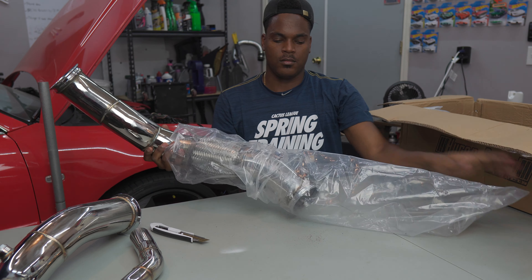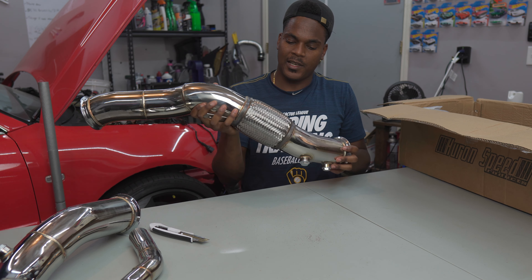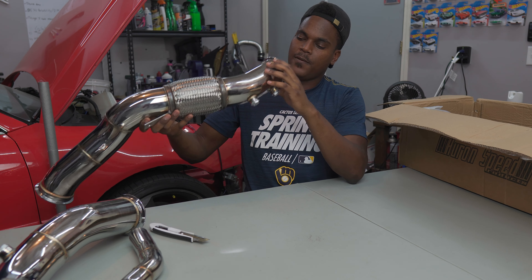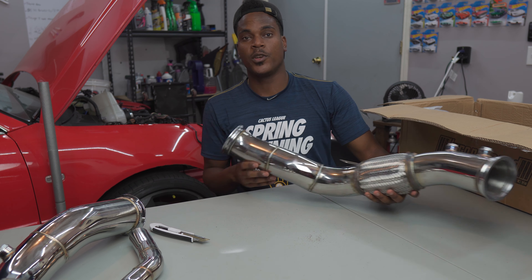Another piece here — this looks like it goes onto one of the mounts by the trans. Decent flex pipe, although it does look like it's unlined, so there's no interior liner. Not the best quality flex pipe, but it will do. The rest of it looks pretty good.